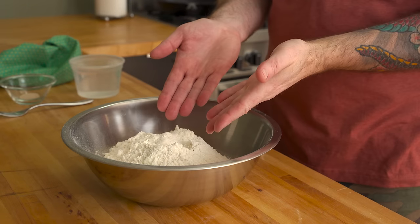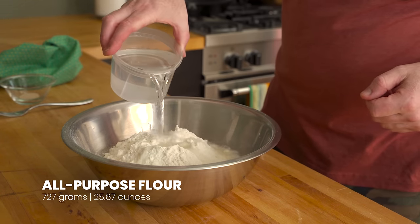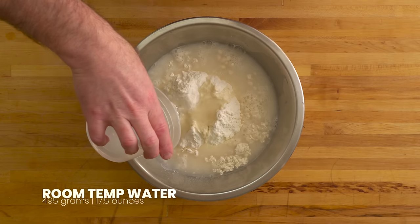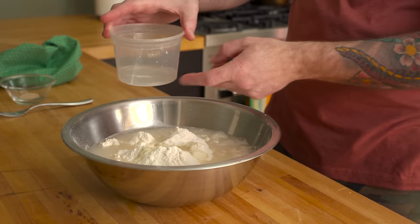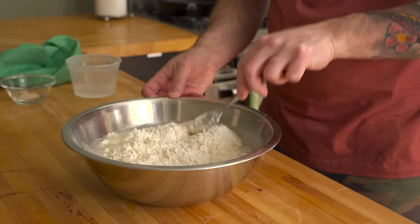Start with 727 grams or 25 and two-thirds ounces of all-purpose flour. Then add some room-temp water — the total amount needed is 495 grams or 17 and a half ounces — but reserve a few tablespoons to bloom the yeast. Mix the ingredients just until you have an evenly wet dough.